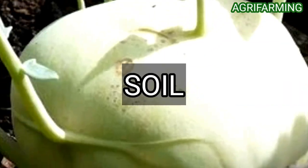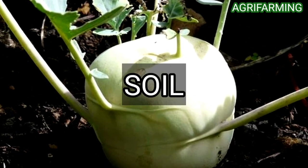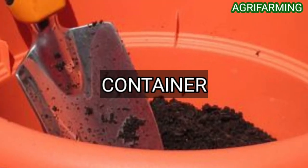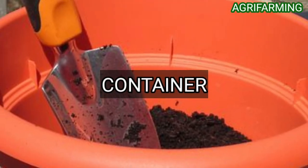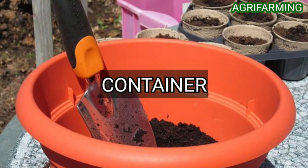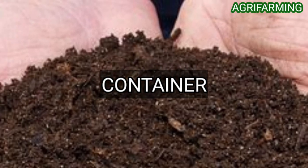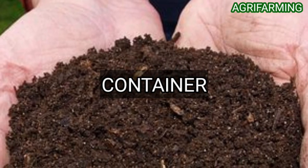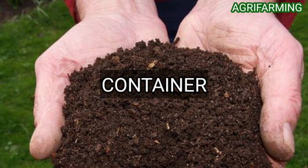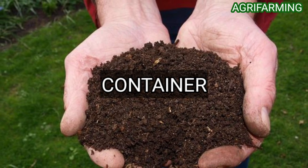Turnips require an area with full sun where sunlight is available for at least six to eight hours each day. For container choice, select a container for turnip greens that is about 12 inches deep and large enough to hold approximately one gallon of soil for each plant. The container can be glazed ceramic, plastic, or terracotta, but it must have drainage holes or your greens will suffer root rot.